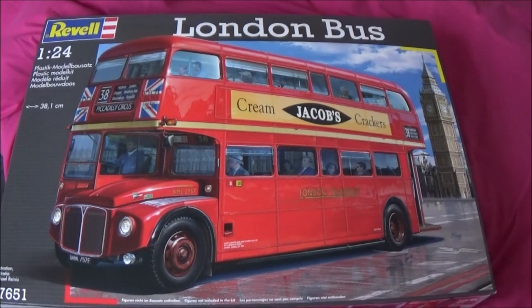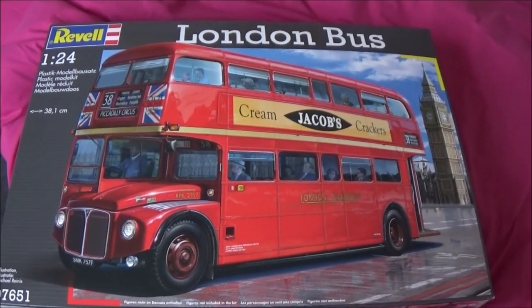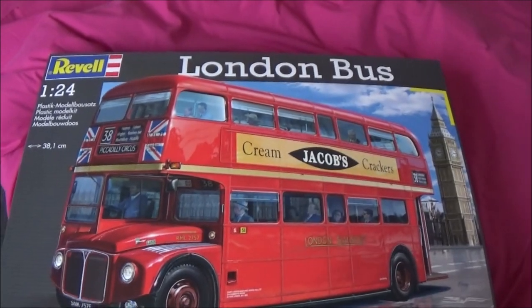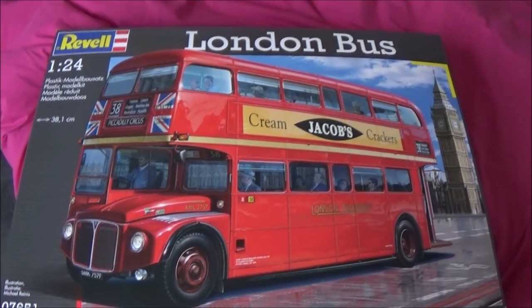Hello everyone. I thought I'd treat myself to a Revell London Transport Bus Routemaster 1:24 scale.